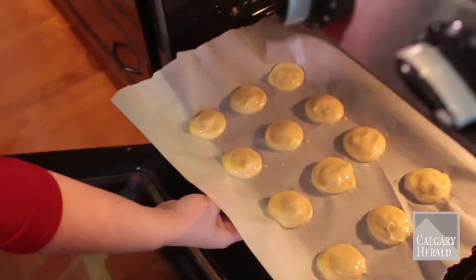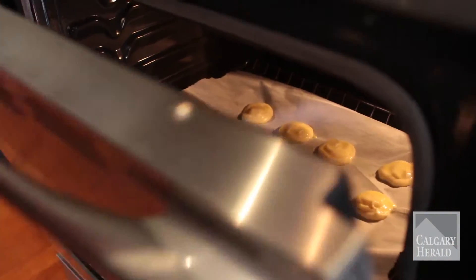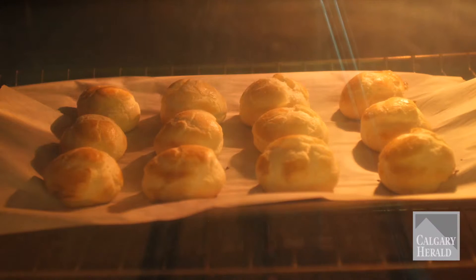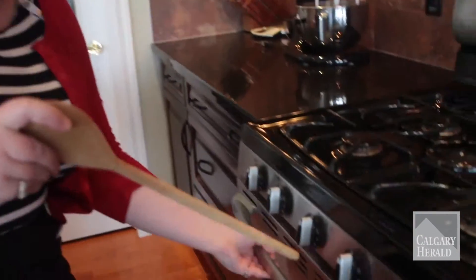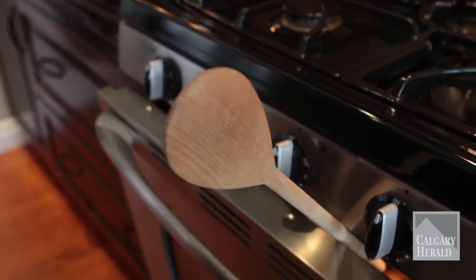They go into the oven for half an hour, and the hardest part of this recipe is you are not allowed to peek until that half hour is up. Oh, you're looking so pretty — puff, my little babies, puff! Once the 30 minutes is over, we let them bake for another five, but we have to stick a wooden spoon into the oven to prop it open so the steam can escape and they can crisp up.